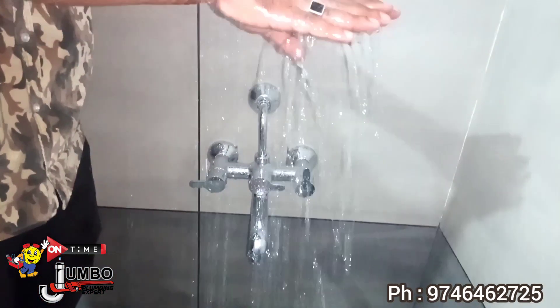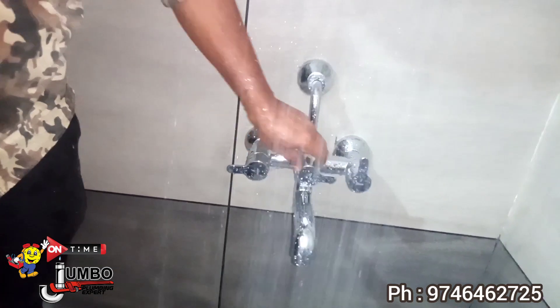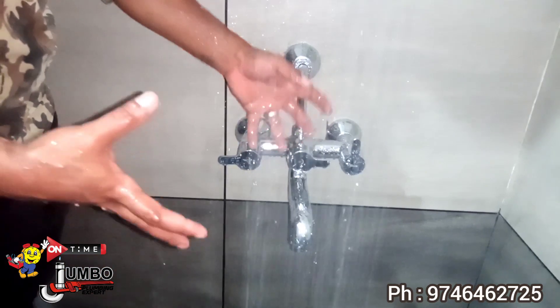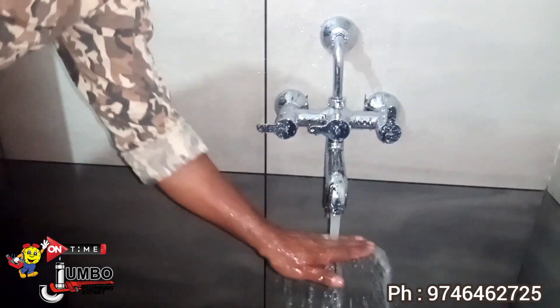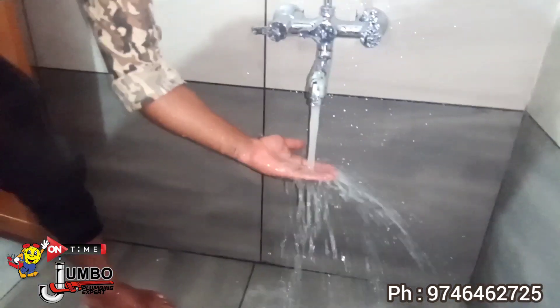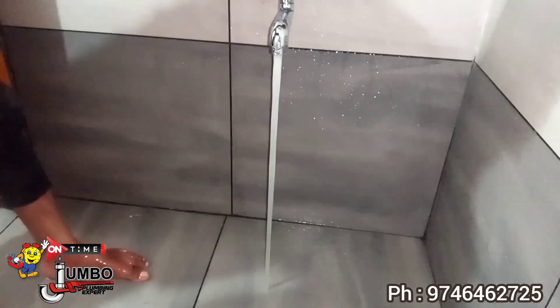I will have a mixer with a little bit of a mixer. I will put it in the middle of the spindle. I will use the shower for a pro. I will tap it and then use it as well as the water.